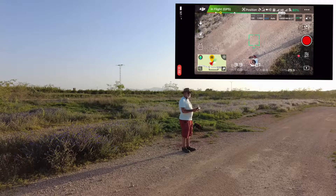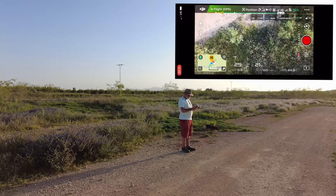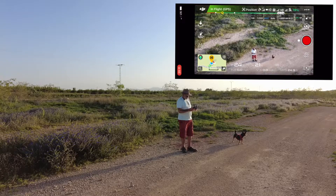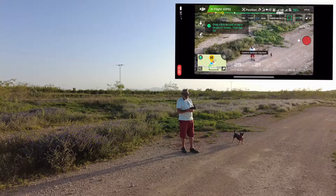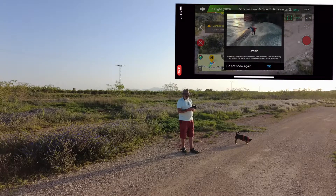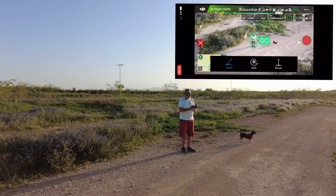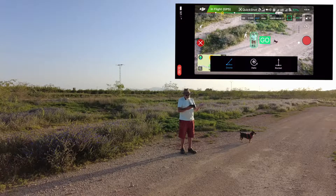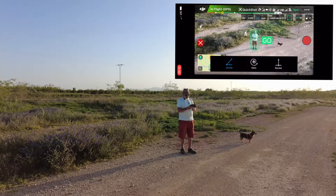Okay, so we're there. I've got the sun over that way so I don't want to cause any reflections. So the flight intelligent mode - quick shots. The quick shots looks to me like a submachine gun icon. Press that. It's all looking good, and what I do now is just draw a circle around me. We're going to do the droney, which is a selfie. At the bottom of the screen you will see the three quick shots - the droney, the helix, and the rocket. Because it's highlighted blue, that means the droney is selected. I'm just going to bring it down a little bit and press go.